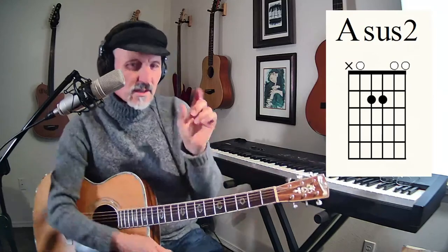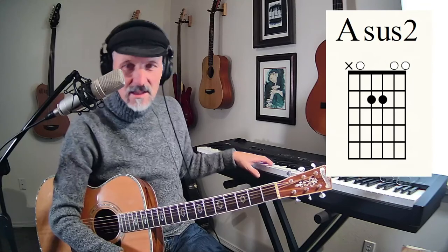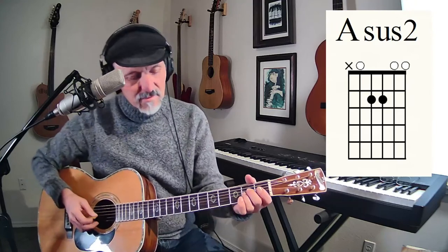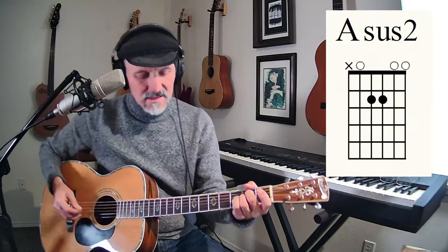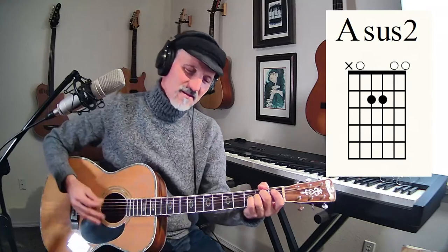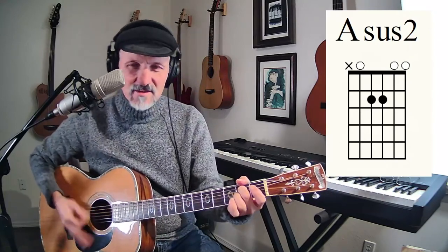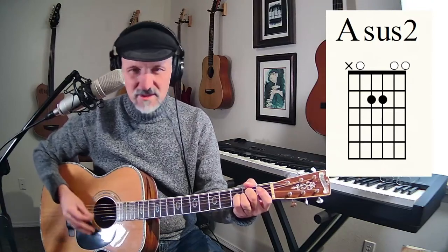The 2 is — you've got an A and then you have a B right there. That's the second note in an A scale. So that open B is a 2. It's one of my favorite chords. And Jethro Tull had a song that started out like this — from Living in the Past, called Witch's Promise.